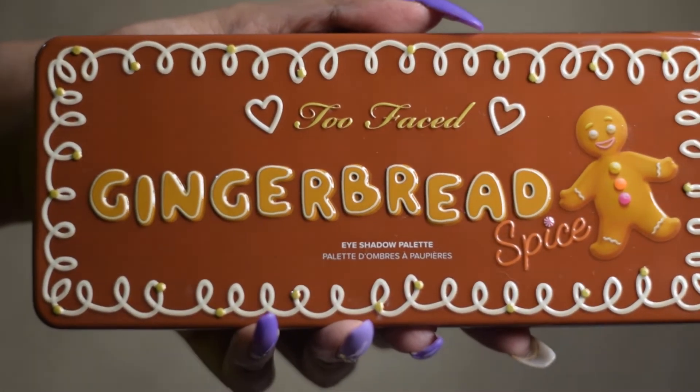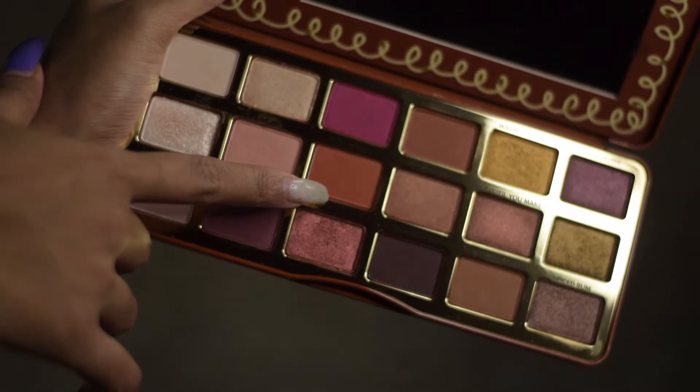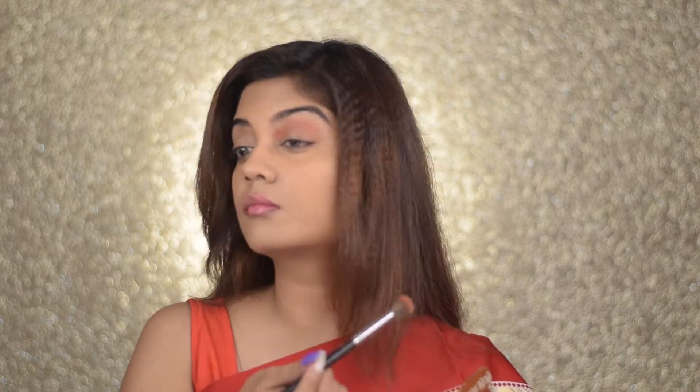Now for the eyes, I'm going to take the Too Faced Gingerbread Palette, picking up that orange shade. Dusting off the excess, I'm going to start blending it onto my crease using a fluffy brush. This palette is so beautiful, especially for festivals — the colors are amazing and it's pigmented. I'm just very lightly dusting the orange shade onto my crease and blending it out.